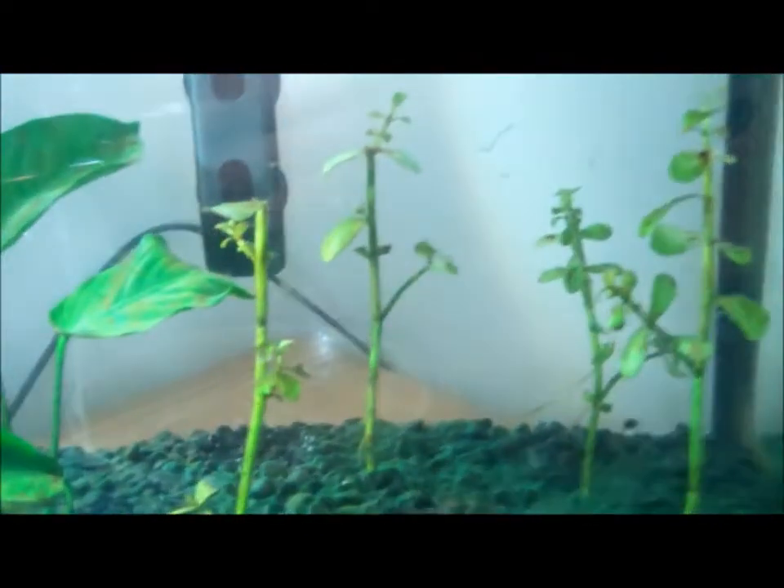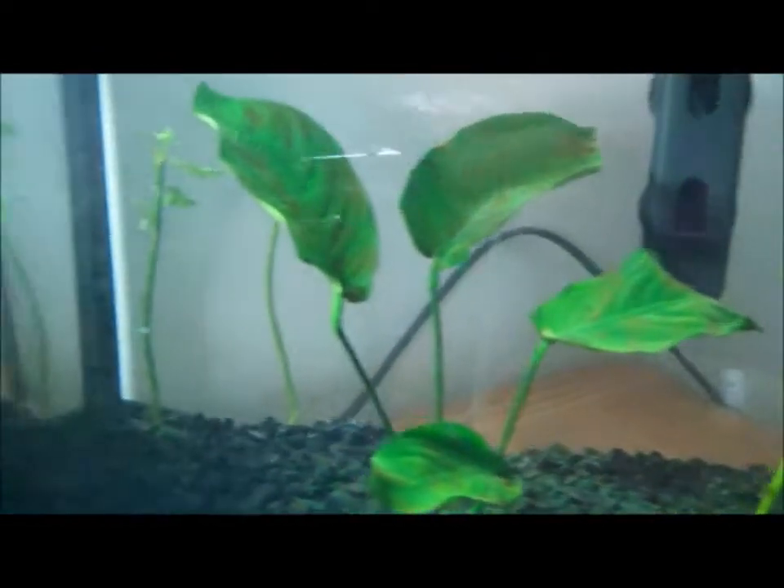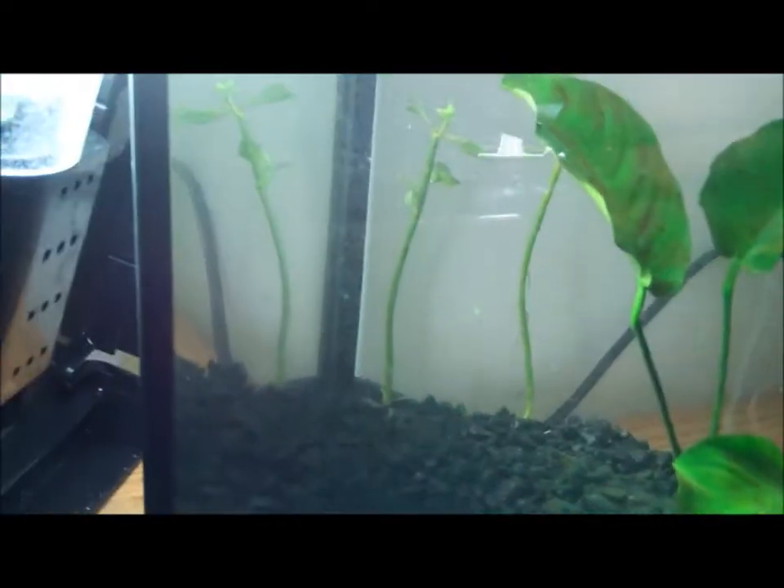Now once you've got all the algae off your plants — this is all the algae I got off my plants. You can't really get every piece of algae off because it's impossible, but this just helps the plants live longer, because algae suffocates the plants by sitting on them. So I've removed as much algae as I could from the plants.